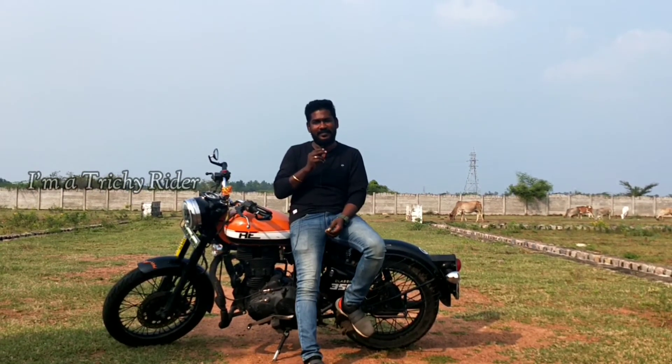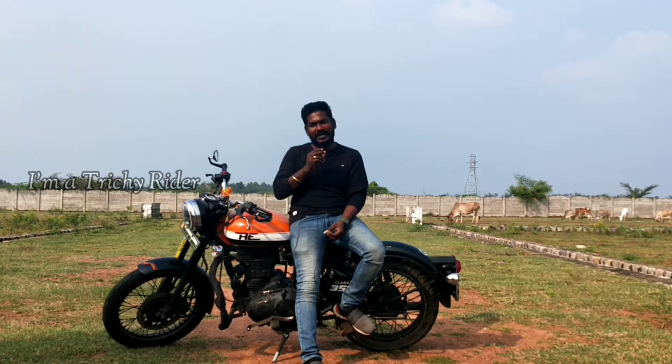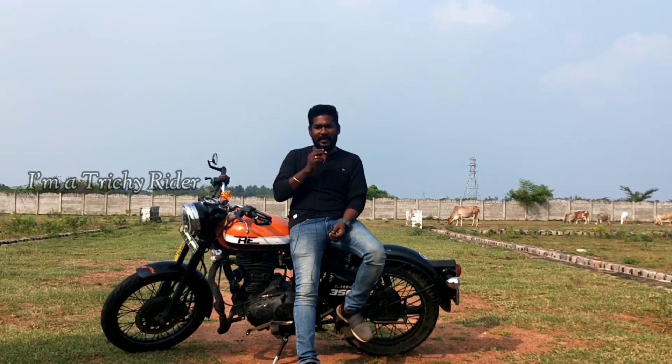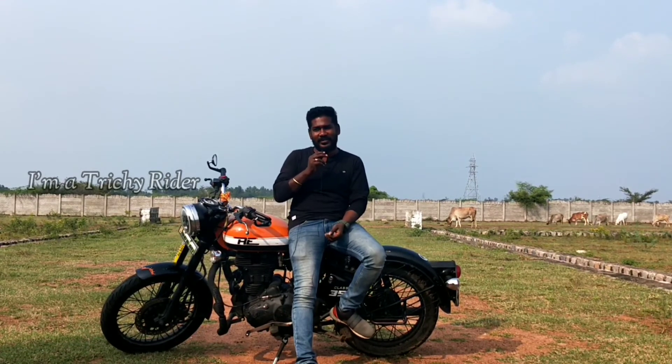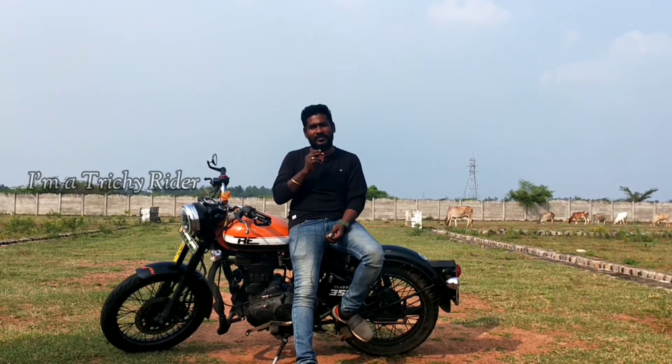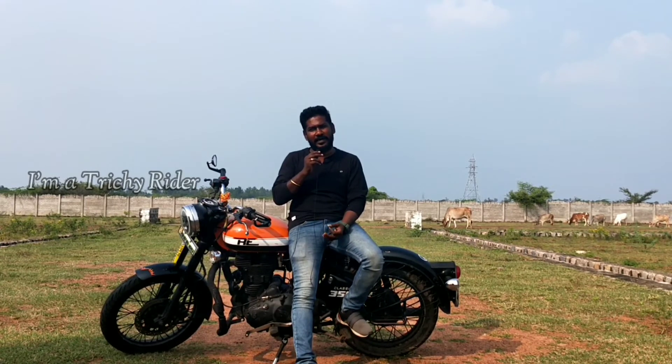You can also use the headlamp. The headlamp is a projector headlamp. Actually, I asked a friend in Bangalore and he told me it's better than the standard nightlamp power.